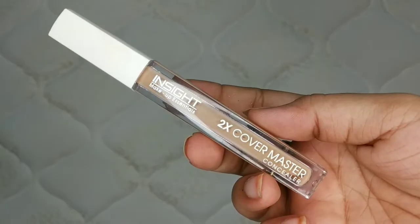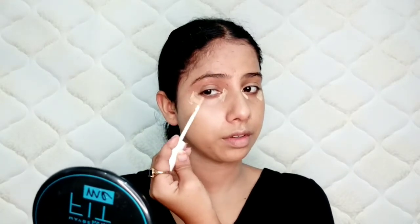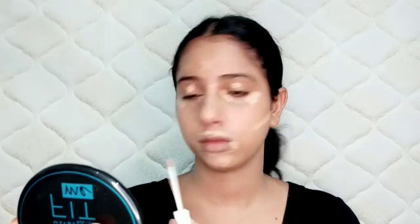Then I have used Insight Concealer in shade 04 Porcelain. This is such a good concealer — it gives a natural finish to your face. I will blend it well with a small brush and then use a blender to blend it further.